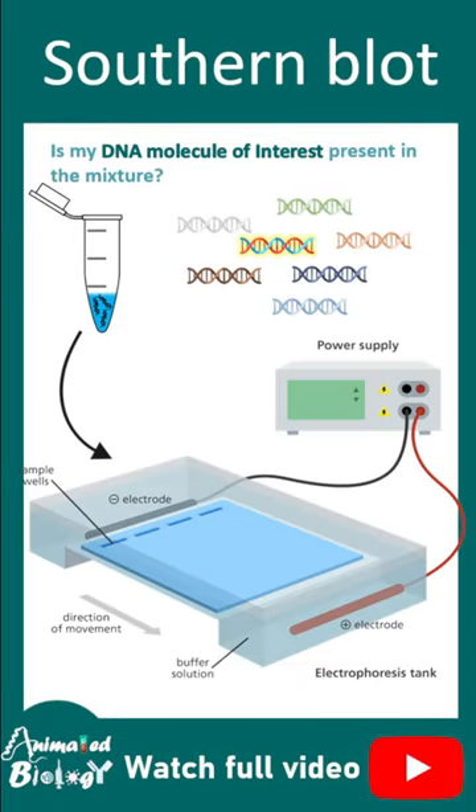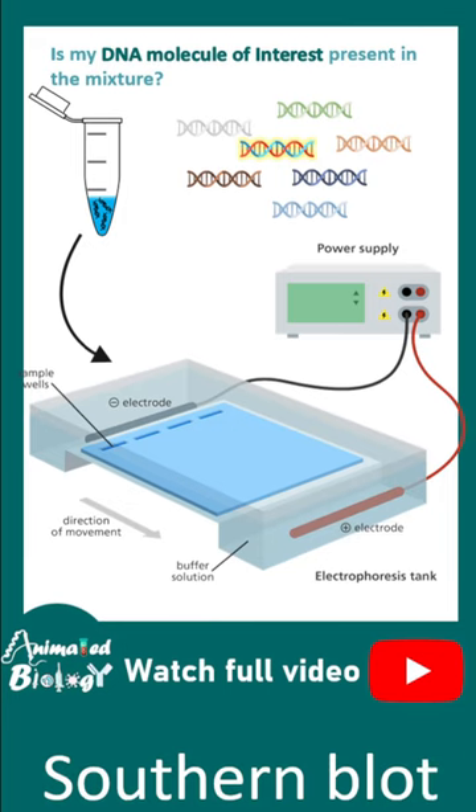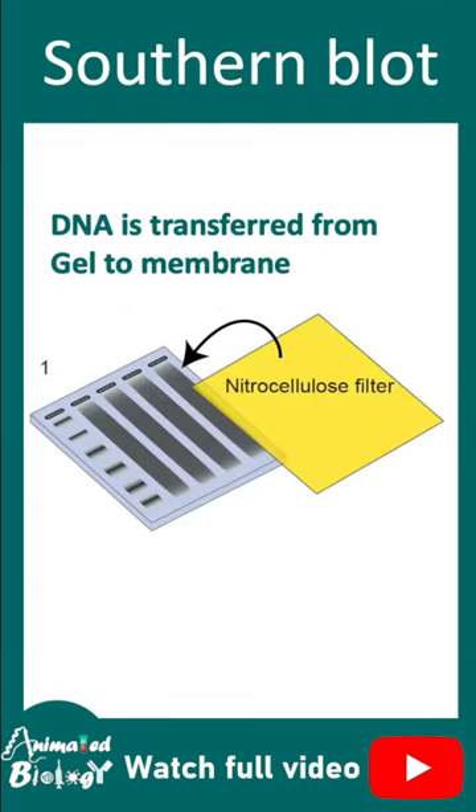This technique starts with gel electrophoresis, where a mixture of DNA molecules is loaded and separated in agarose gel. Later on, DNA is transferred into a nitrocellulose membrane.